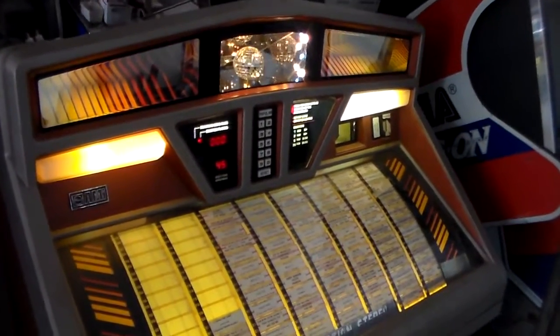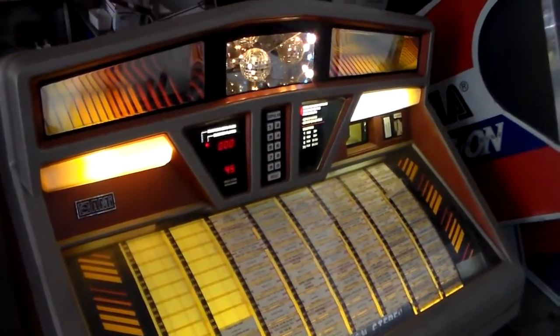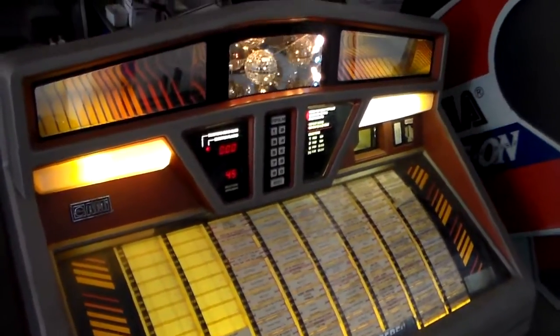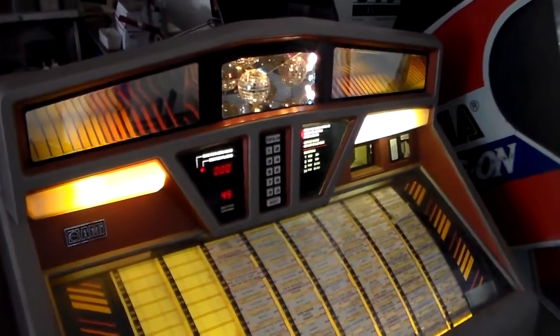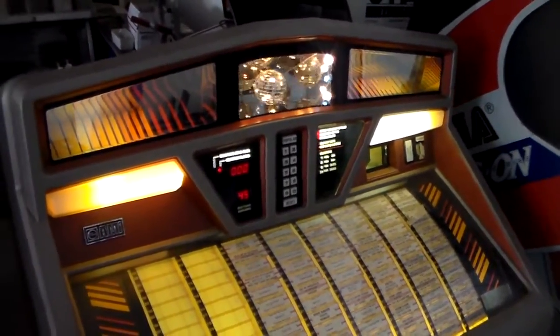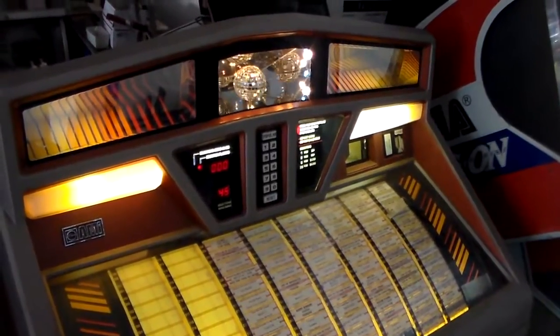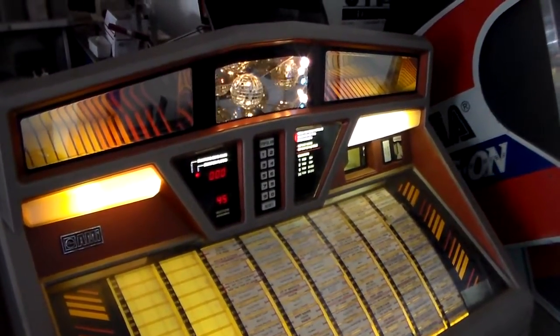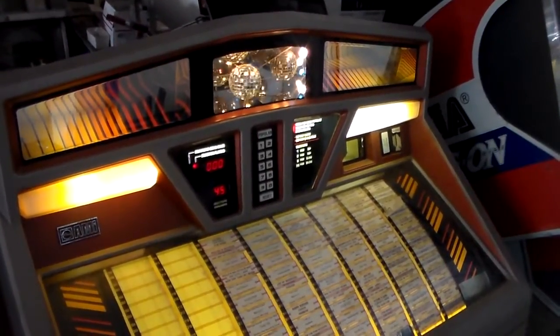There you go — that's repairing the little light bulb sockets. It's a simple thing, but this is the kind of stuff we run into on a lot of machines. You have to improvise a little bit; you can't find the original parts, so you use something similar. I hope you enjoyed the video. Whenever we get this jukebox up and running completely — which will be soon — we'll upload a video for that as well. See you on the next video!